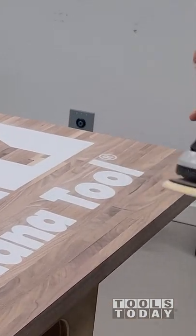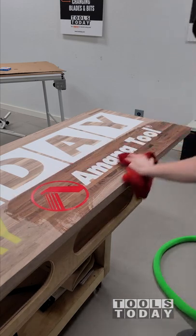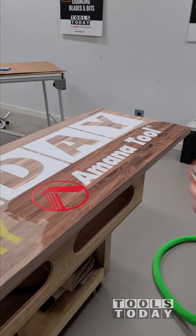We got everything all nicely sanded, and we can pop the green to see what that looks like, and I'm absolutely happy with the way that this one turned out. Can't wait to show you the rest of the piece, but hopefully you guys enjoyed it. Have a great day everybody.